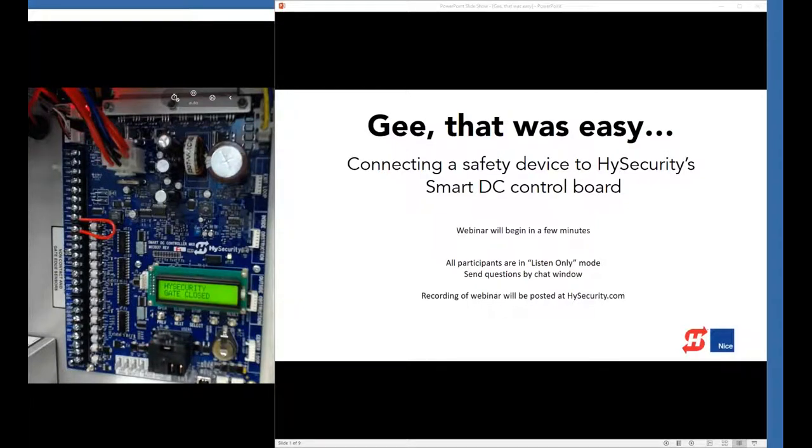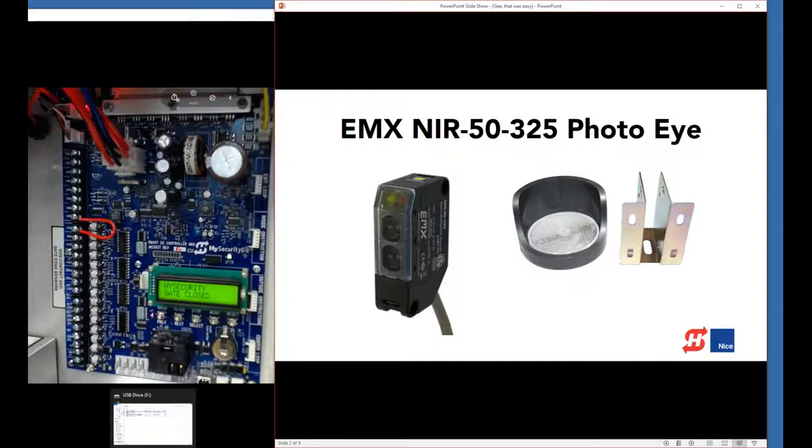Let's get going. What we're going to do today is connect a photo eye. This is the EMX NIR-5325 photo eye, and since August 1st it has been shipping with every HiSecurity SwingSmart and SlideSmart operator. It comes in the box with your gate operator. This is a reflective photo eye with about 45 feet of range. It comes with a combination mounting bracket and environmental shield, and a reflector with a hood to keep rain off. We're really happy with the performance of this device.